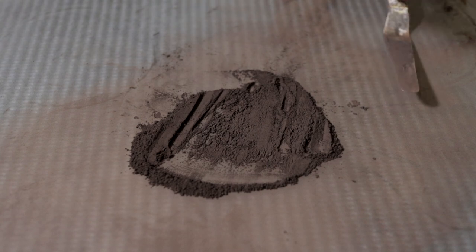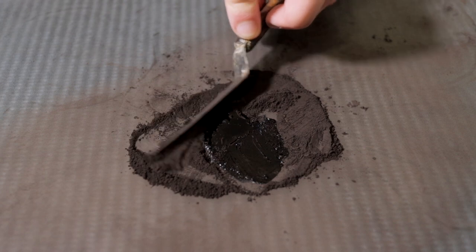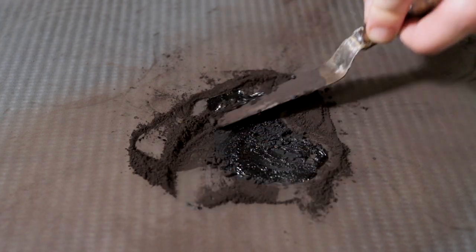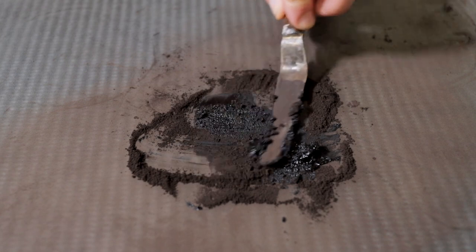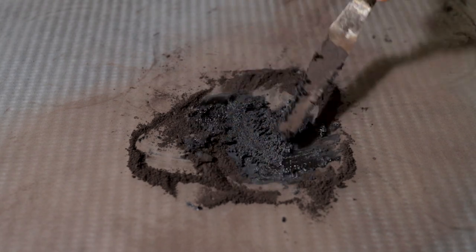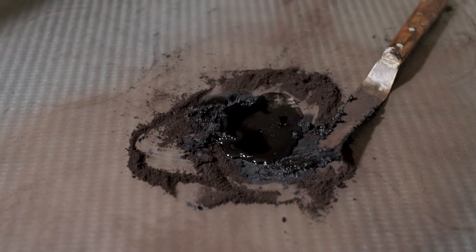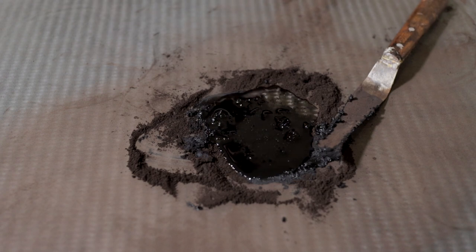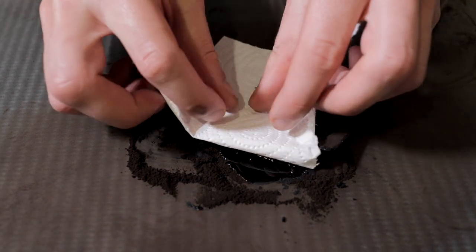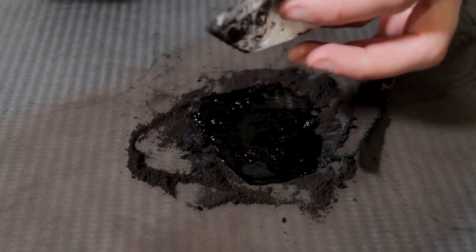So we're just going to add a little bit of linseed oil — not much — and mix up a paste. That's a pretty nice colour already, quite black. It's got this velvety quality to it. Let's add a little bit more — oops, way too much linseed oil. This is what happens when you free-pour. We're just going to try and mop some of that up with paper towel, because that's way too much oil.